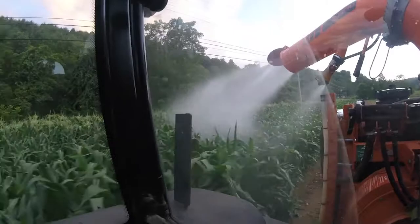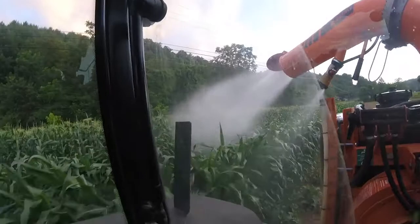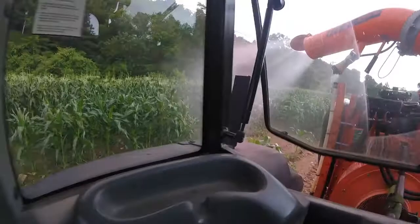We're almost done here. The corn looks pretty good. What we're spraying it with is an insecticide, and I will spray it once a week from this point forward.